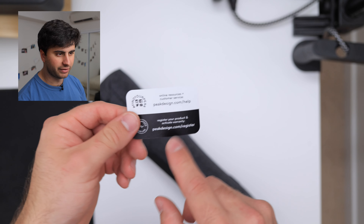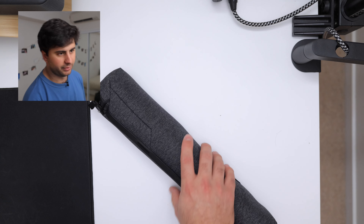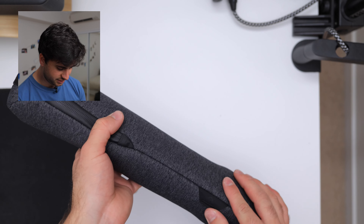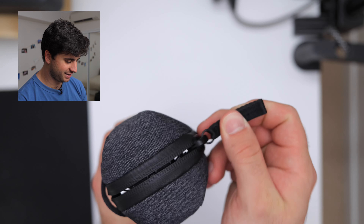On the back they do have their help and warranty registering thing. Anyways, this bag is quite nice - it's got a good feel to it. I think Peak Design are just quite good at designing things. I'm going to keep saying that, but yeah - unzip.